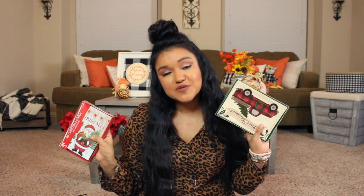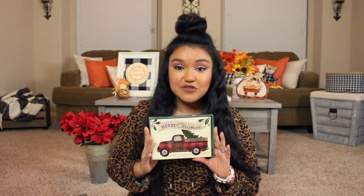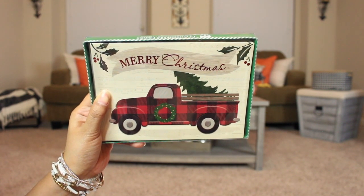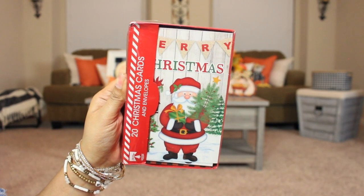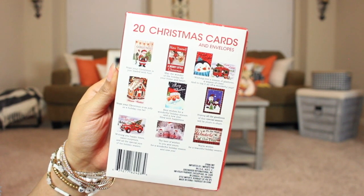Next up we have some Christmas cards — I love picking up Dollar Tree Christmas cards. For a dollar, you just can't beat it, and you can punch them and add them to your Christmas planner. I have a set with the red and black buffalo check truck with a Christmas tree in the back — it says 'Best wishes for a wonderful holiday that brings fond memories to last a lifetime' — 12 cards of one design. Another set gives you 20 cards and envelopes with 10 different designs.